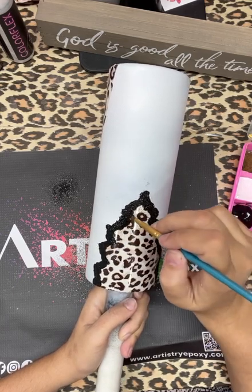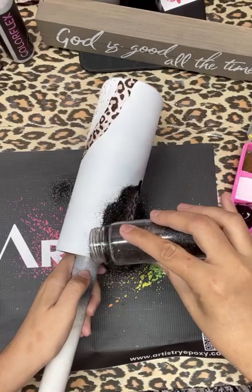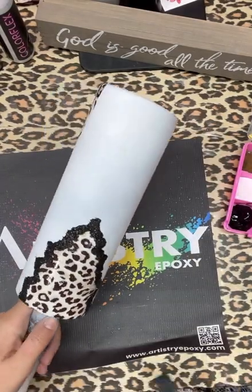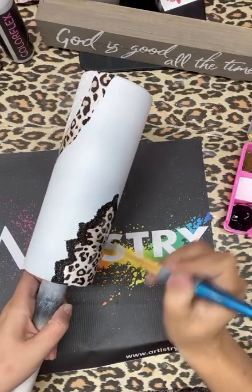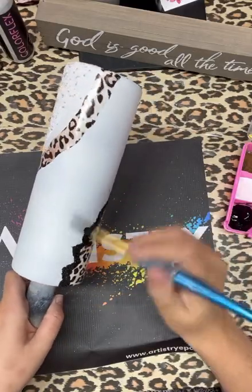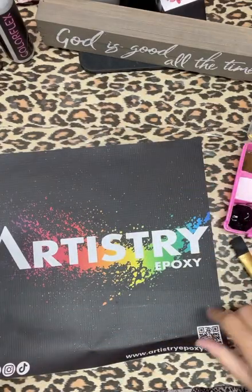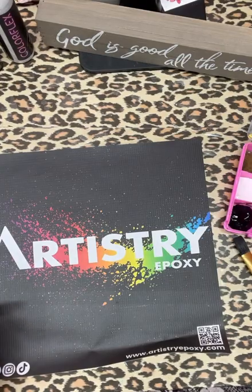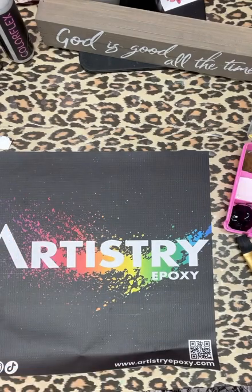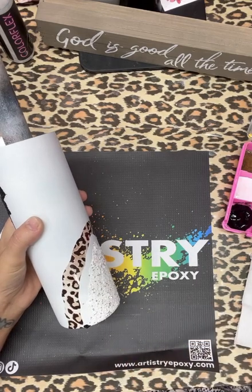Once those sections are dry, grab a brush and brush off any excess glitter that is on your cup. Make sure you do this between each coat so your glitters won't get contaminated from loose glitter. If you do not have these Artistry mats — they have Colorflex ones and Artistry mats — your glitter just wipes right off and you can use it over and over again instead of using parchment paper or construction paper.